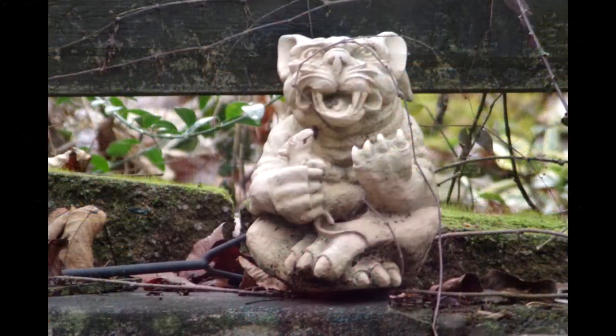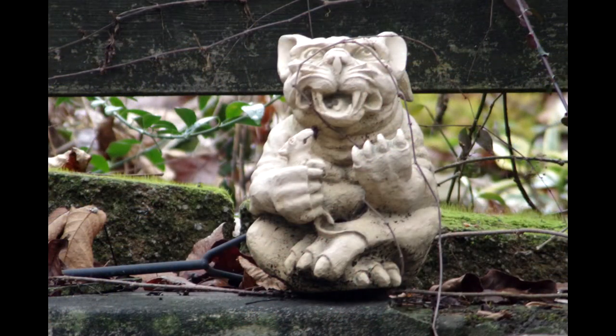I'm already at 1/60th of a second — if something was moving, that would probably be a little blurry anyway. So I went ahead and bumped up my ISO two stops, from ISO 400 to ISO 1600. Now you can see it's properly exposed, or fairly close. That's what it looks like.